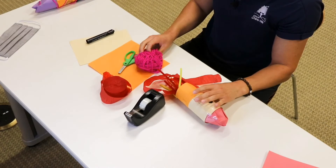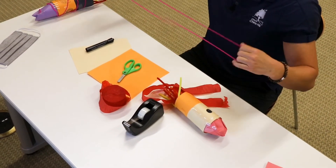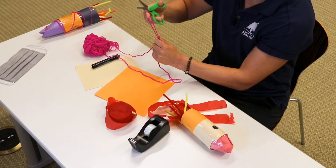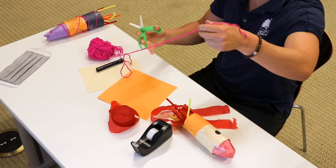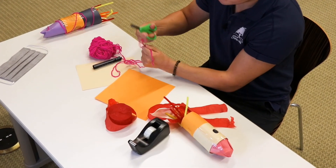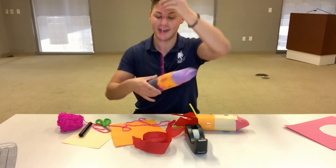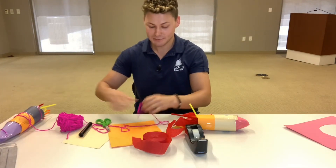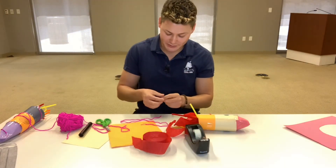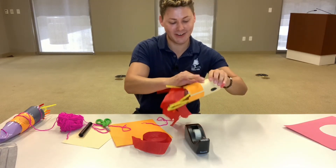The next thing I'm going to do — I want my rocket to fly a little bit. So I'm going to grab some yarn, find the end to it, or if you can't do that just go ahead and cut some off. You can either make a really cool design by wrapping it around and then hanging it, or you can just simply take some tape and tape it to one end.